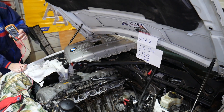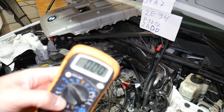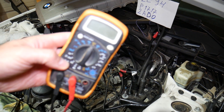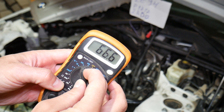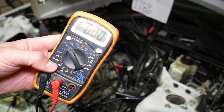Now let me show you what we're going to need. Just a regular voltmeter. We're going to set it to 20-volt DC voltage — right here, 20-volt DC. This one is ready to go.